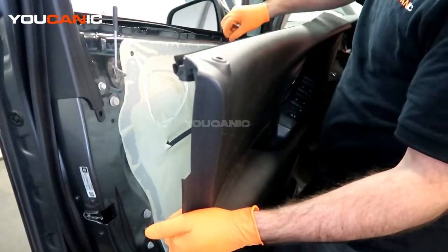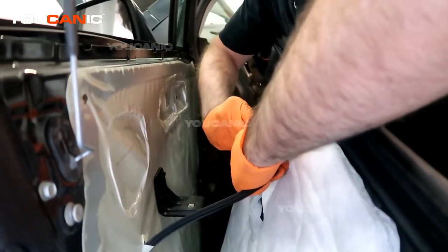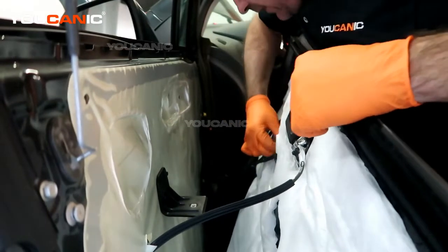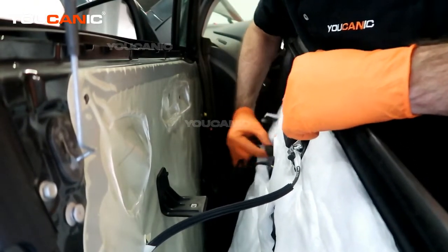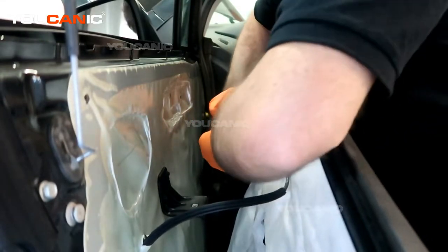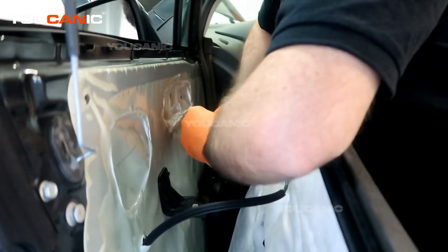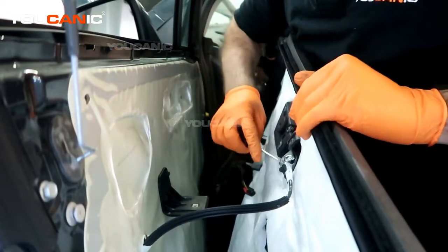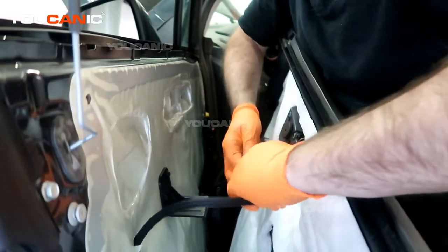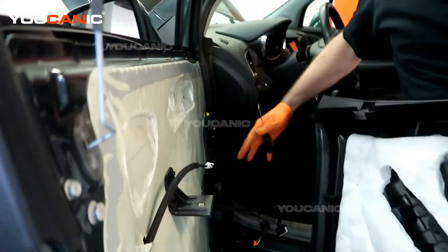While we have the panel out, we can free the handle and undo the electric connectors to the window and door switch. This one has a safety lock on it, so you need to pull that back first to get it undone. Then this clip we pop up and off — and that's how you get your inner door panel off.